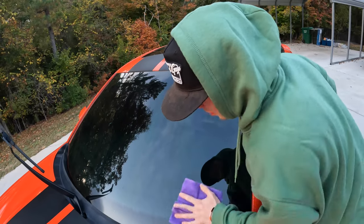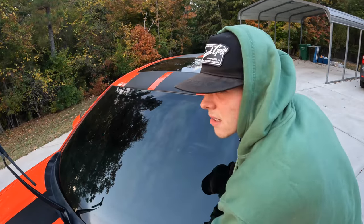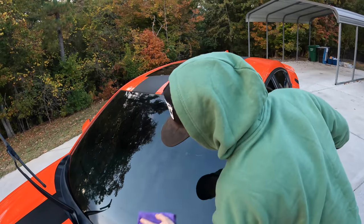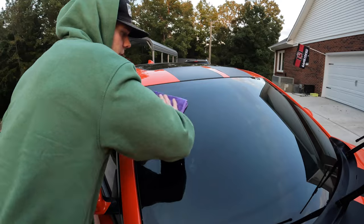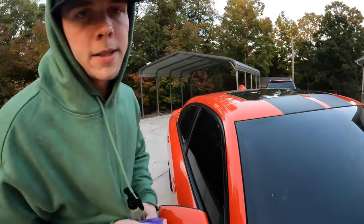I'm gonna pop it up on the screen and link it in the description. I think this bottle right now with my code is only like $19 — you can get 20% off any product they got, it doesn't have to be just what I'm showing y'all. Flip it over and rub it in extra well. You can use this on any windows — it doesn't have to be the windshield, this is just what we're showing you.